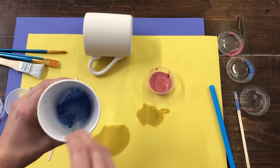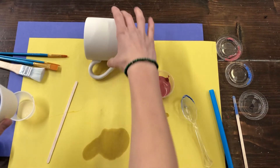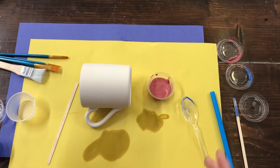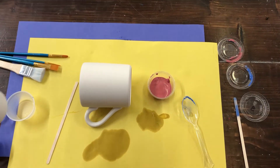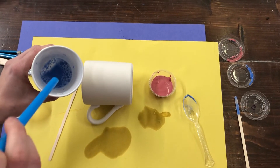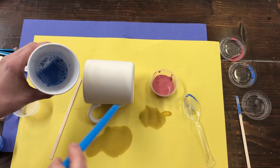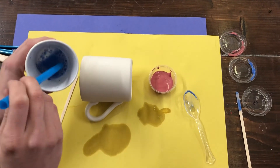Once you have that, if you have an extra piece of Tupperware or something that you can put your cup or your pottery piece into, that's really helpful because it'll hold some of the bubbles in so they'll actually pop on top of your piece. For now I'm just going to hold my mixture over the top of my piece so that when I start blowing bubbles it's going to fall onto my pottery.